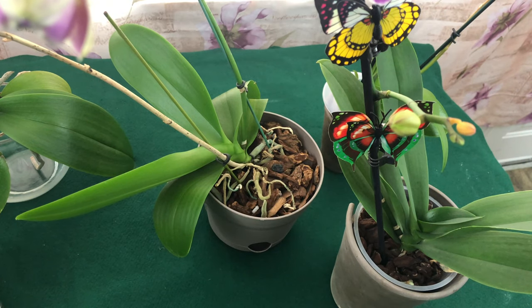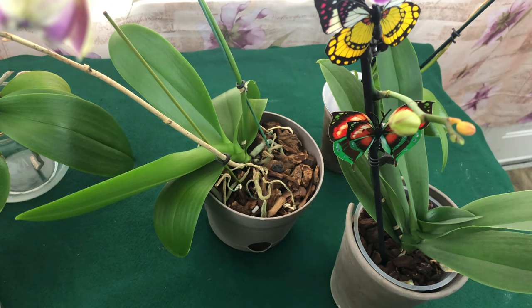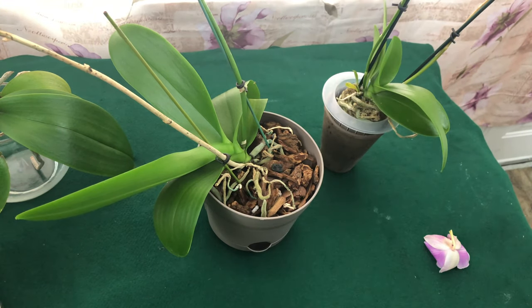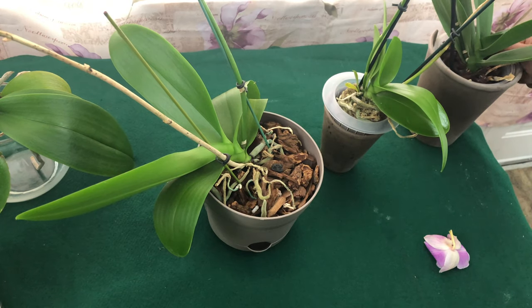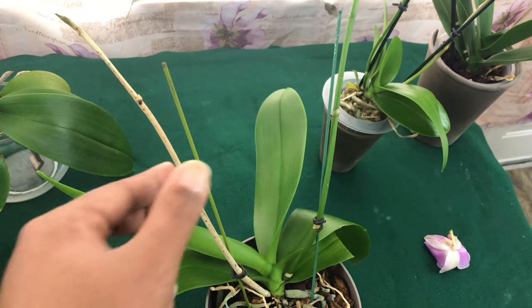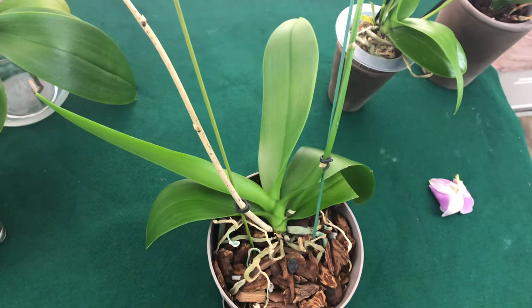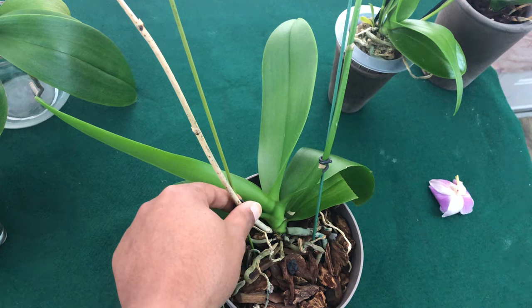If you guys want a little bit more interaction with all of your flower pals, join our Facebook group - we are one big family. After these blooms fall off, the next thing you want to do is determine whether or not you want to cut off the stem of a phalaenopsis orchid. This is the prime example of when you want to cut off the stem of a phalaenopsis orchid.